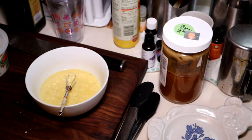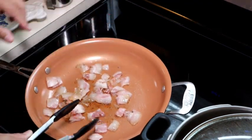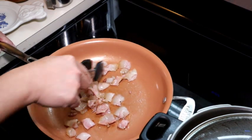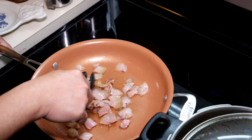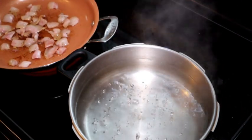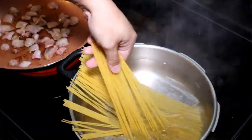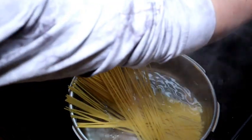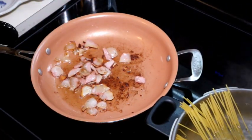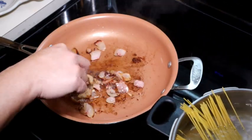Let's go ahead and check on our guanciale. We're going to continue to sweat this until we see a development of oil. It smells really, really good. While that's sweating, I'm going to go ahead and start on the spaghetti. As you can see, we're slowly developing a toast — for lack of a better term — a good color on the guanciale.